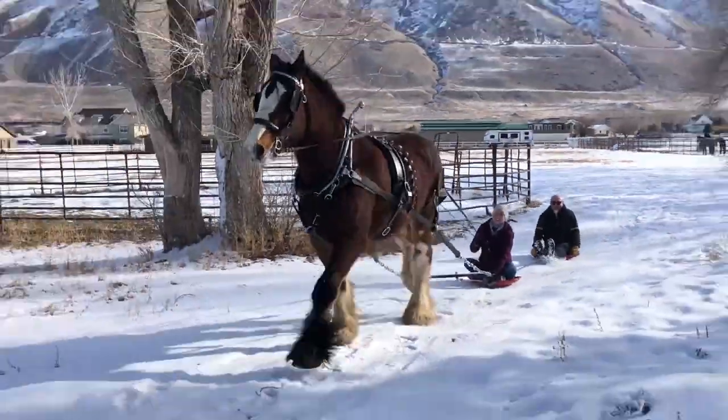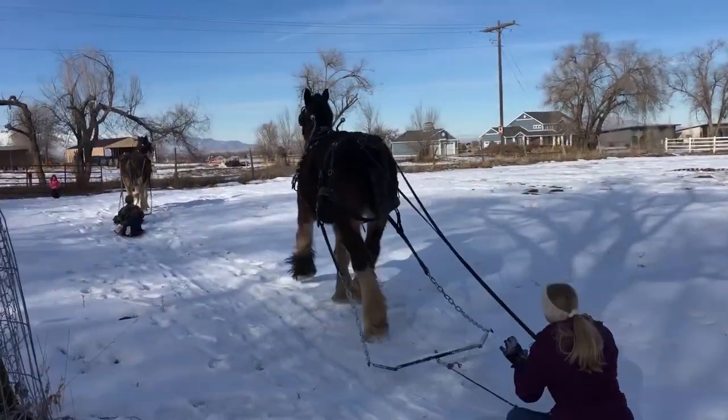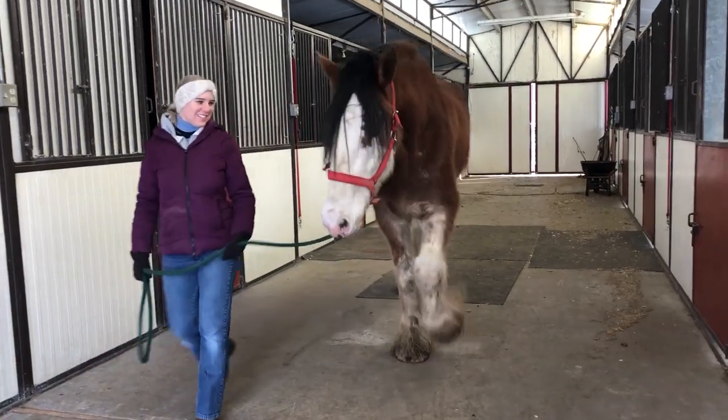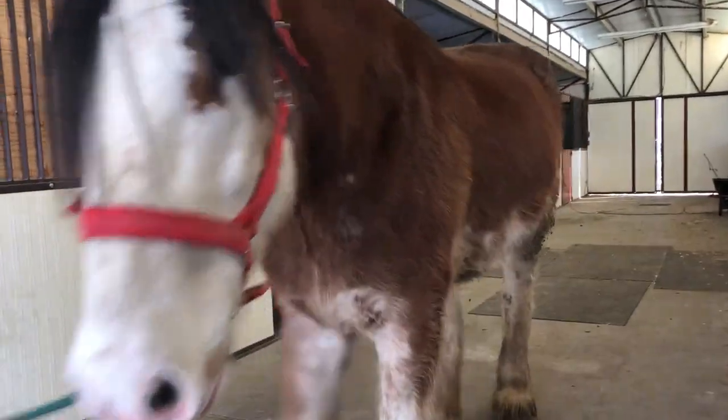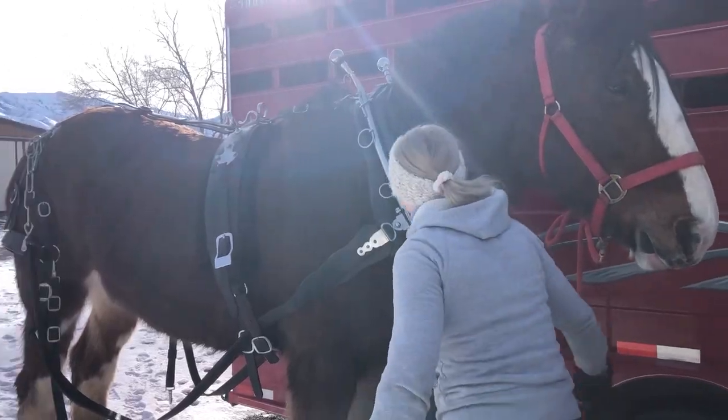You don't want to miss out on this! We actually had enough snow to go sledding, so we hooked up the Clydes to our sleds and gave it another go-around. If you've ever seen this done, you'll definitely want to try it because it's such a blast!